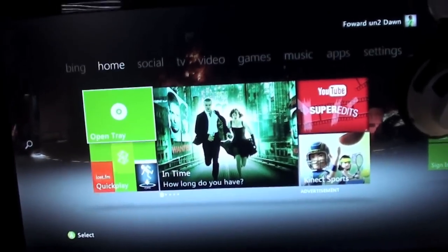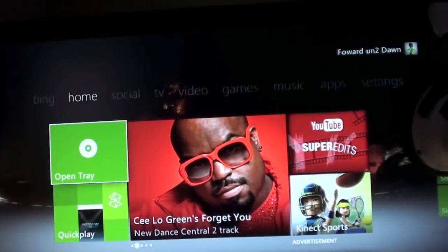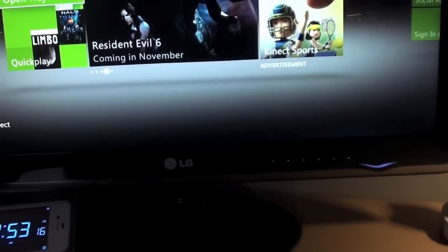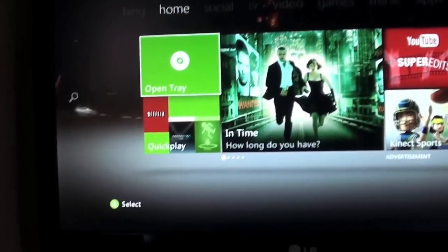As you can see here, I have my LG 23-inch LED monitor. It's a Flatron, model number E2350V. It's pretty awesome. It has HDMI, VGA, and DVI hookup. I have my Xbox 360 hooked into HDMI, which is what you're currently seeing now.